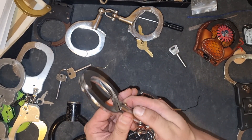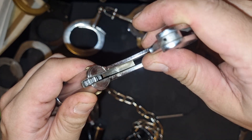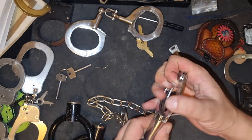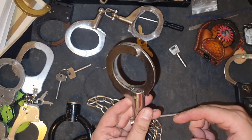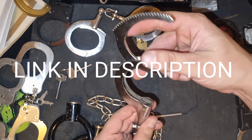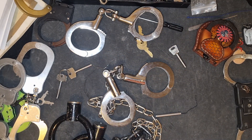Now, I'll point out: you can't shim these because they have a ratchet wheel instead of a locking ball, so shimming is out. But Coxie did come up with a really good bypass for the single lock — go check out his channel and see how he figured that one out.